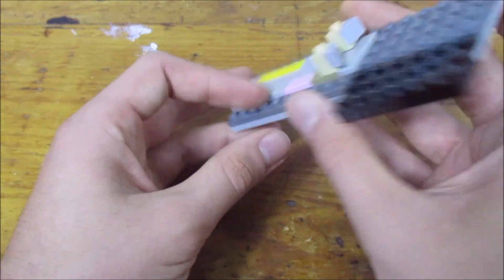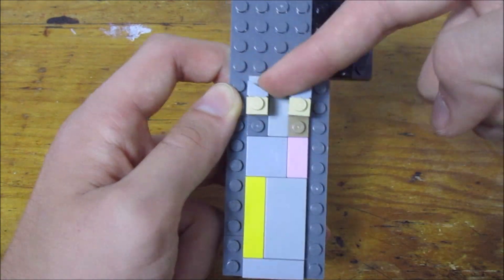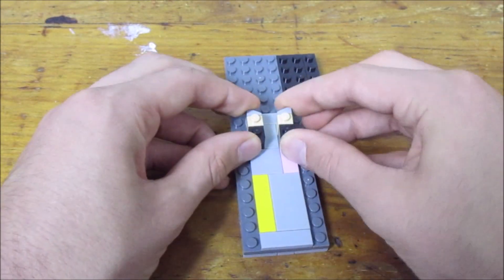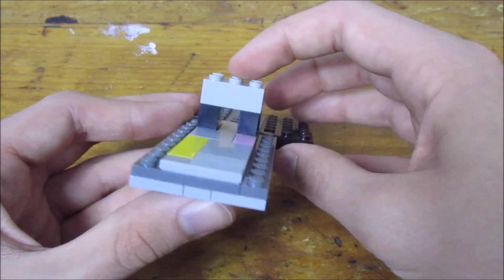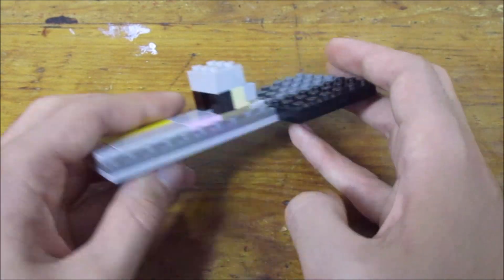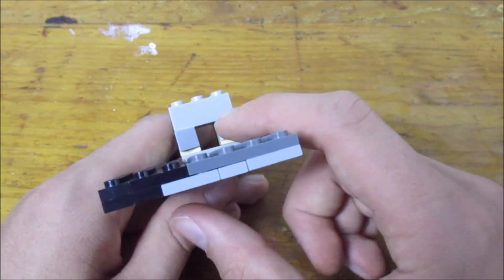Place those two bricks so the slopes are facing inwards like this. Then grab two regular 1x1 bricks, attach them to the back side, and get a 2x3 brick and place it on top to make a small tunnel. This helps support the board and will channel the ball straight through.